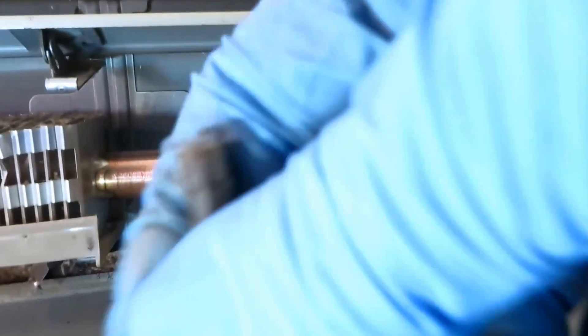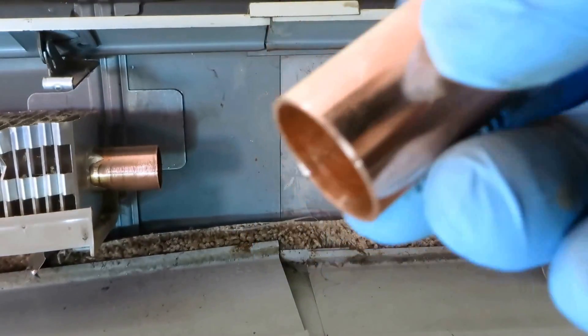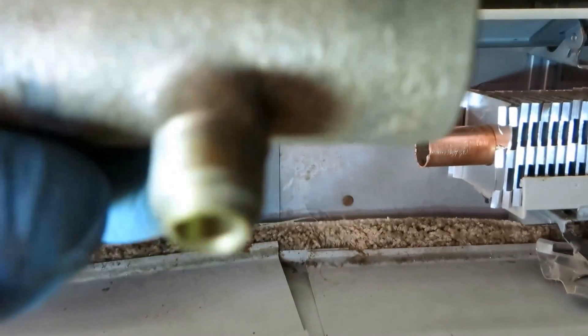What I do in here is I use a slip coupling — it has no stops in it, a slip coupling. So if there's any water, it'll steam out.